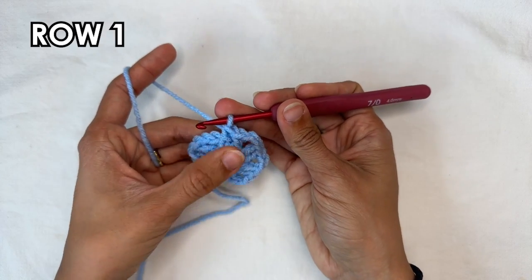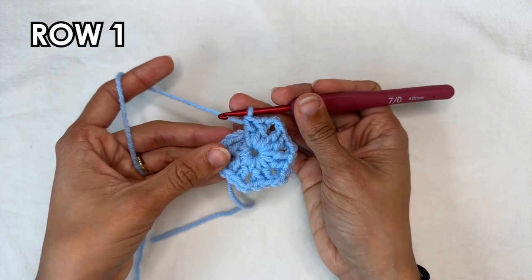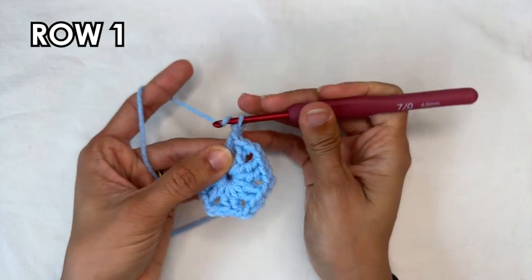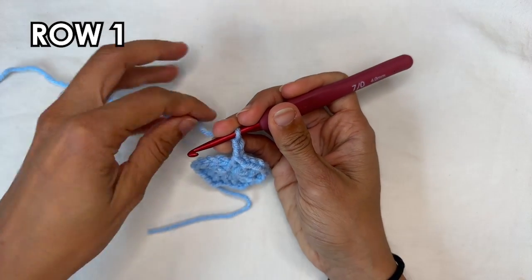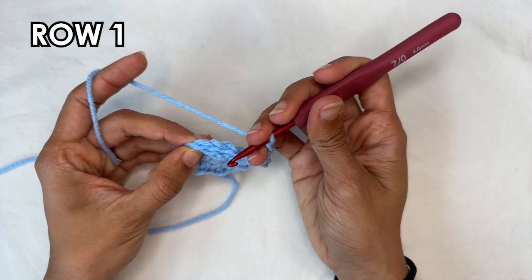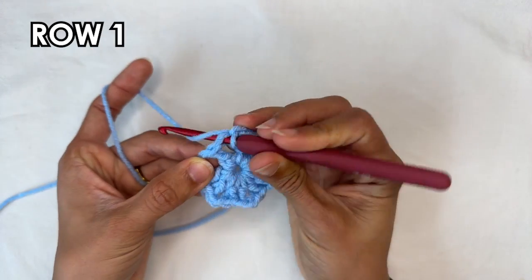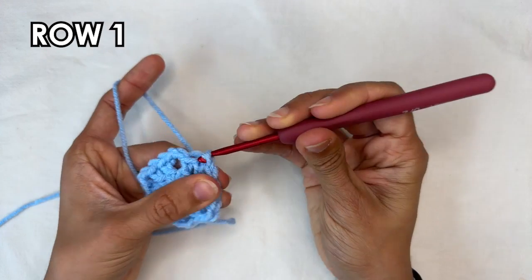I just did my 5th repetition of chain 2 and 2 double crochets. Now to finish up this row we just want to do a chain 2, and then we're going to do a slip stitch into the top of the chain 3 that you started with. So onto the top of that chain 3, insert your hook, grab the yarn and pull through to close.